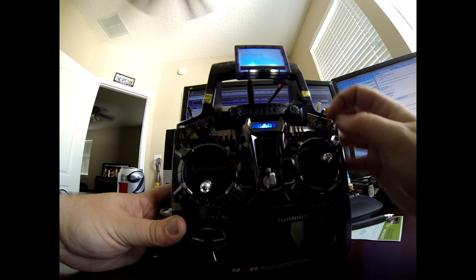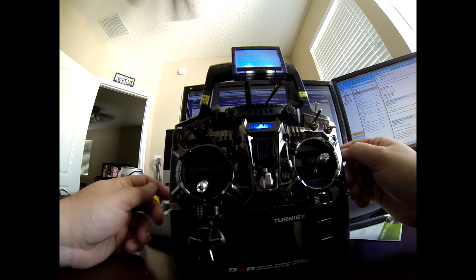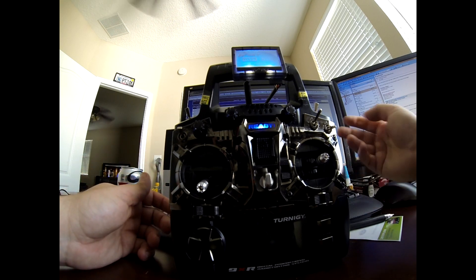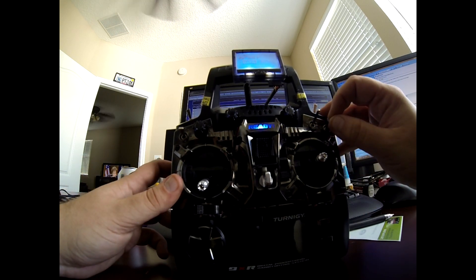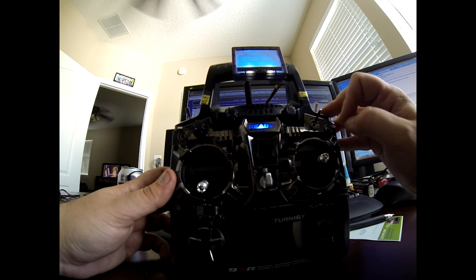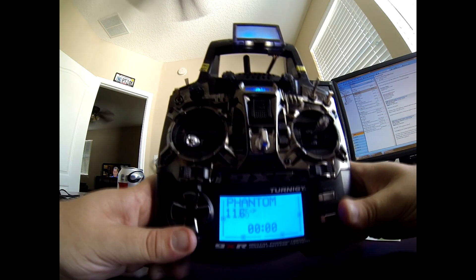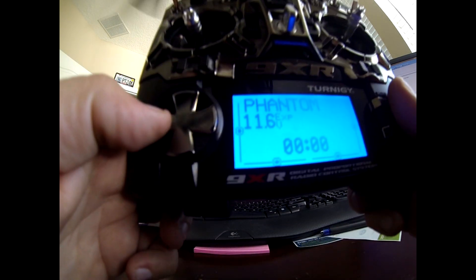There's nothing in NAZA you have to program to make it that way. We program the settings so that when you flip this switch down, it doesn't get enough signal to land on GPS, Atti, or manual — it puts it in the area in between, which is failsafe mode. Yes, I've tested it. Yes, it works.